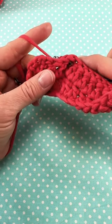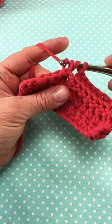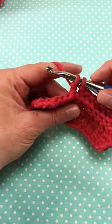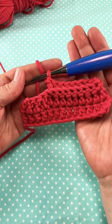Wrap the yarn around the hook, bring it back through the way you came, and bring up that loop. You'll have three loops on the hook. Wrap the yarn around the hook, bring it through the first two loops. Wrap the yarn around the hook again, bring it through the last two loops, and your stitch is complete. This adds beautiful texture to any project.